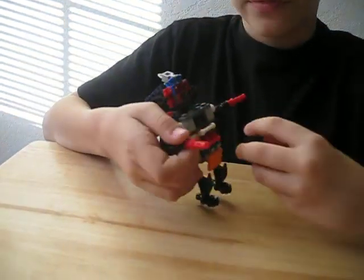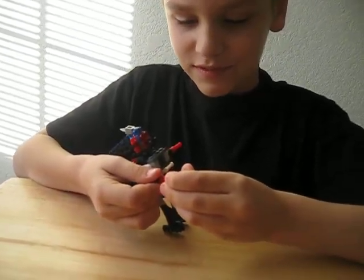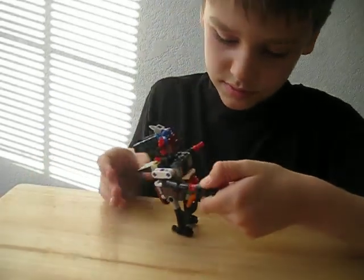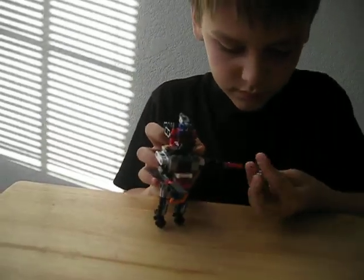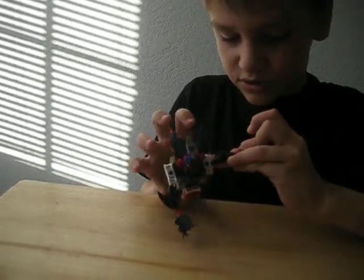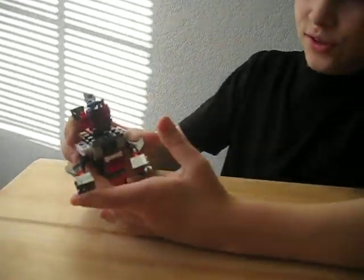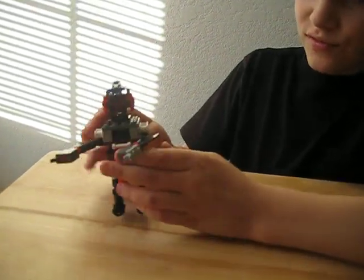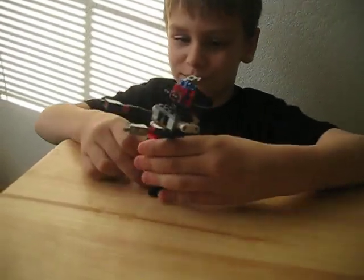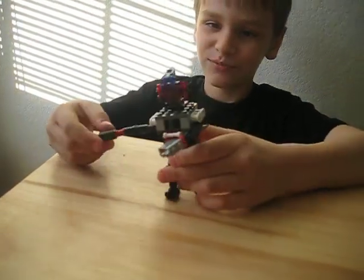And if you don't want these to be guns, you can take them off and make them guns. So we have a big robot. Hey everybody, what's up?